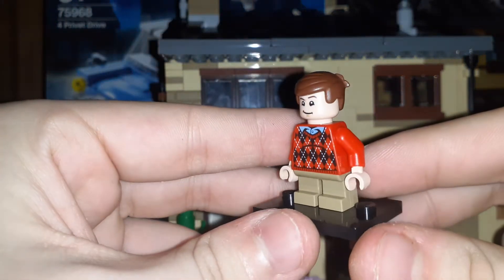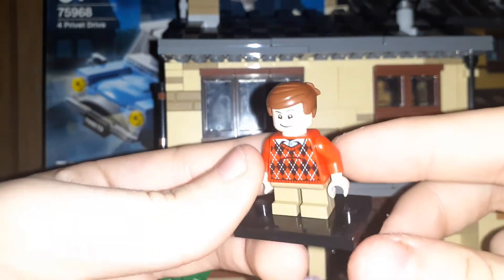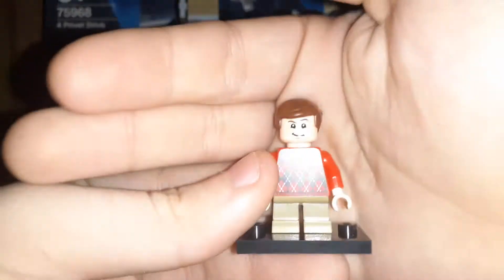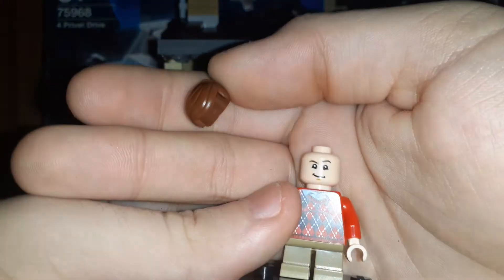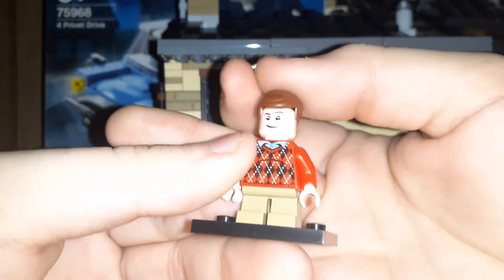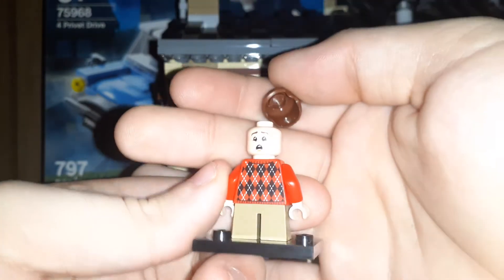Next minifigure is Dudley. I really like this torso print — I'm pretty sure this is a new torso. I know for a fact this is a new face print, which looks really cool. It looks like the actor. He uses Emmett's hair and it works for the minifig, which is pretty cool. And then there's the back of his head, which is a scared expression.